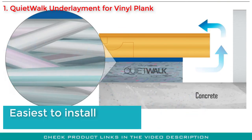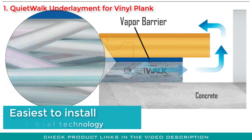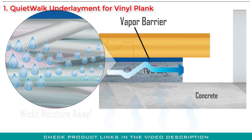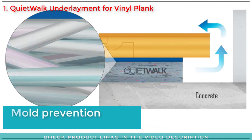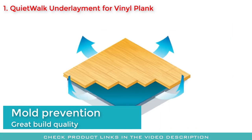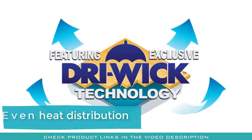While cheap underlayments are not easy to install, this is one of the easiest to install products we have seen. Antimicrobial technology is included for high-quality mold protection while also protecting against moisture. Thanks to its top-quality build material and manufacturing process, it distributes heat evenly throughout the room for comfortable living.